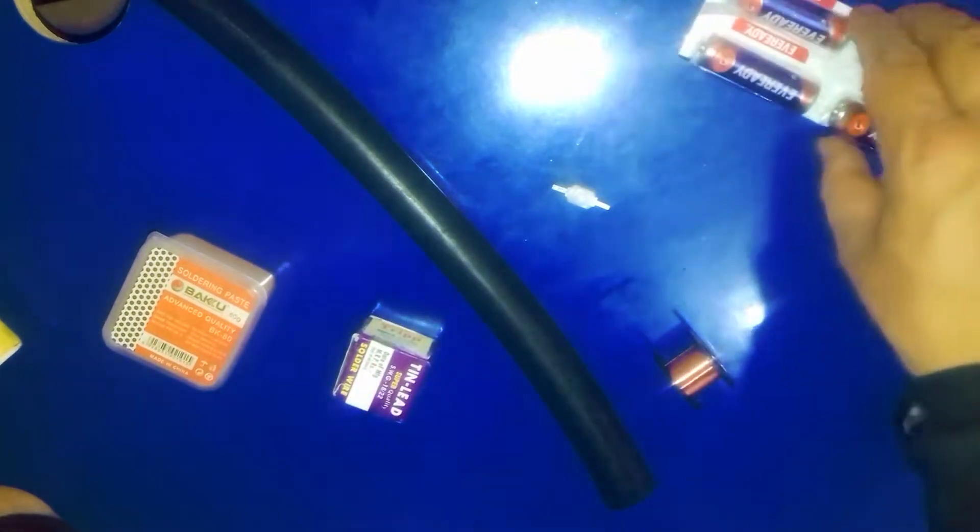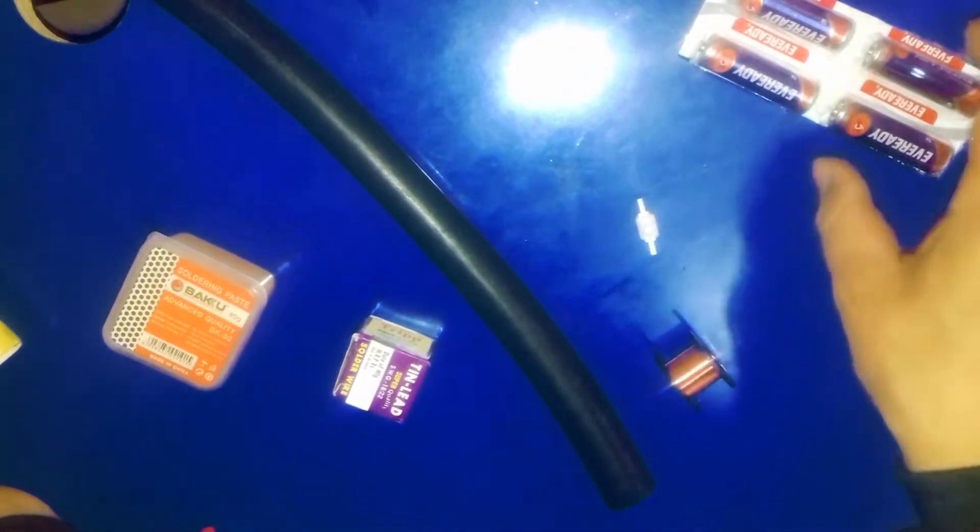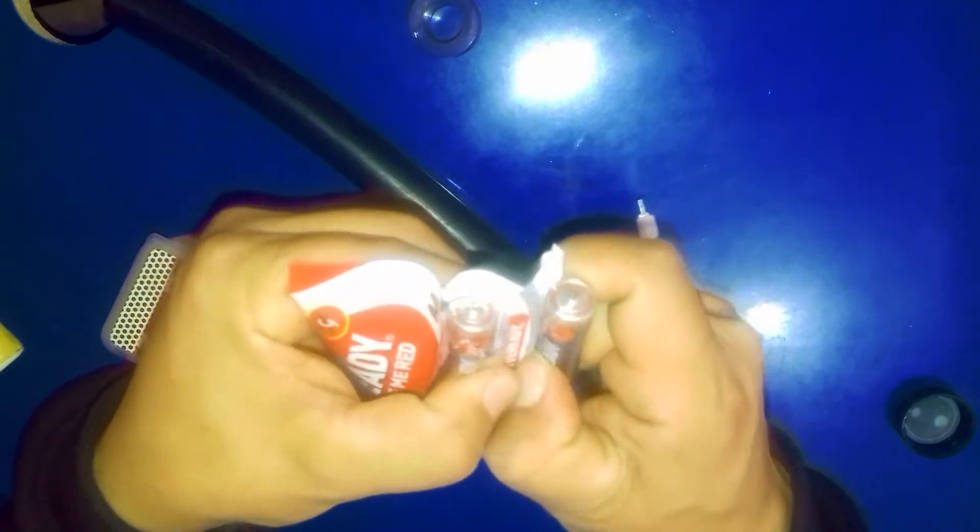The most important thing you need is a soldering iron like this. I'm going to open this A4 size battery. I will use only two batteries. One more thing you need is this kind of LED bulb — without this you cannot make a torch light. I'm just using two batteries.